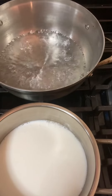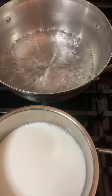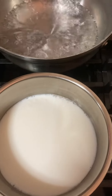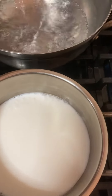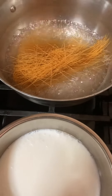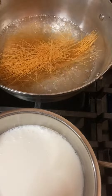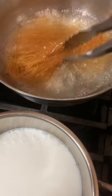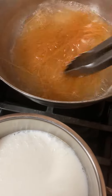I am preparing breakfast with boiled vermicelli and milk. I am boiling the milk separately and I am going to add vermicelli in the water and let it boil a few minutes and it will be done.